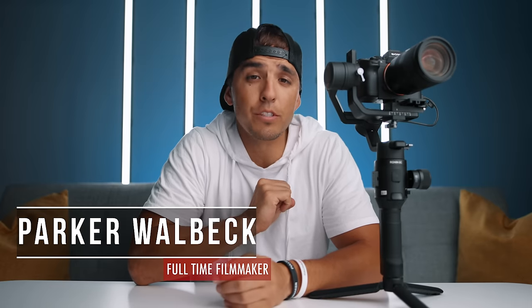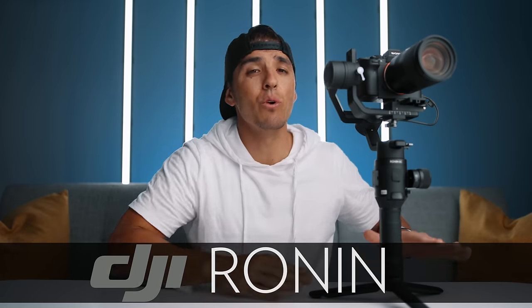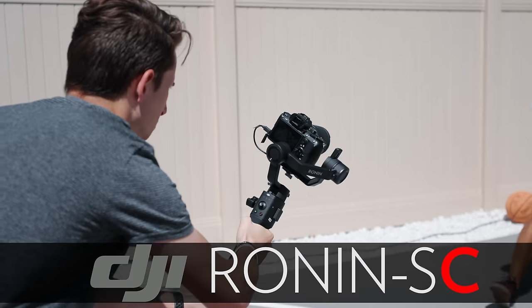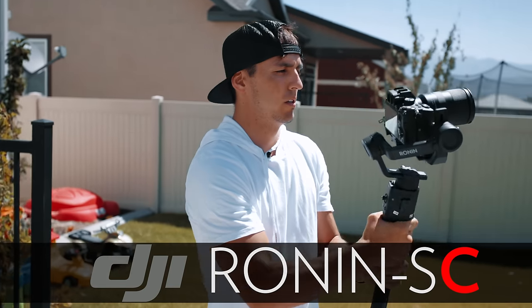Hey, how's it going? Parker Welbeck here with FullTimeFilmmaker.com. Today we are taking a look at the brand new DJI Ronin SC. DJI was kind enough to send us this new gimbal to test out and review, but just like always this review is completely unbiased — I am not being paid by DJI to do this review.